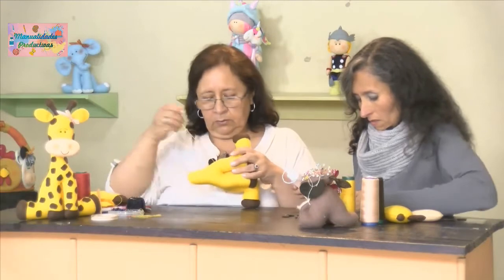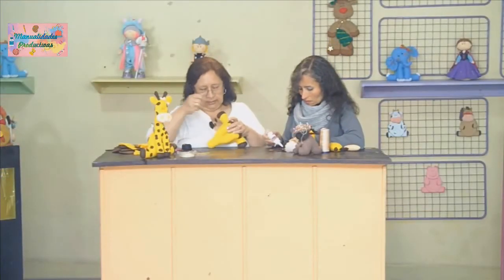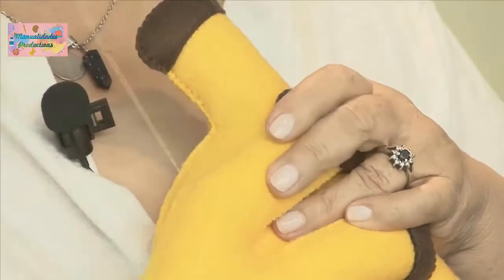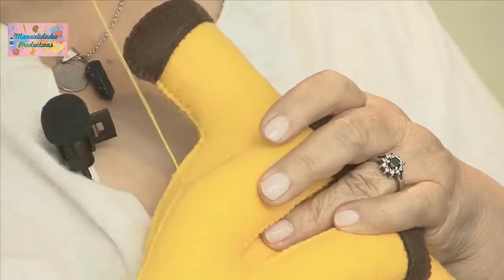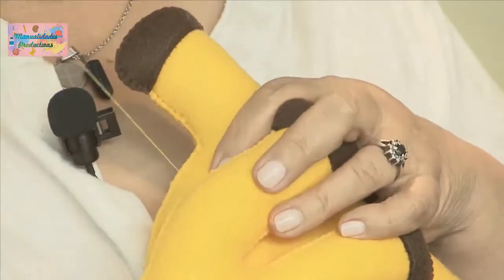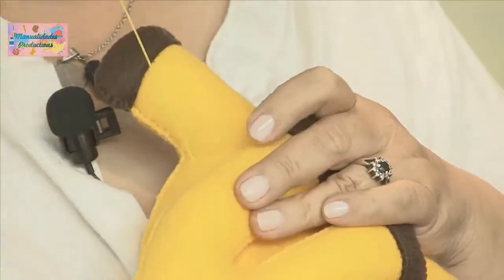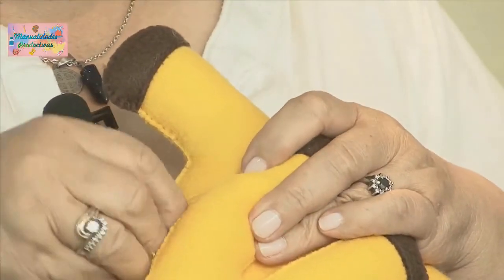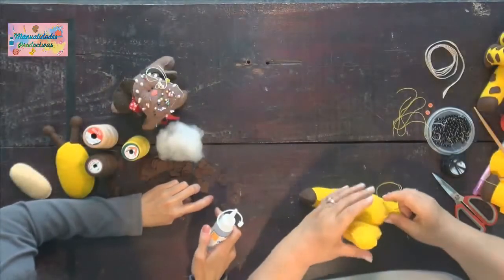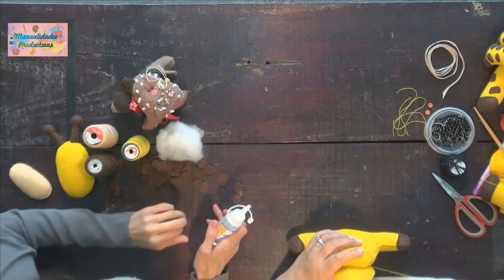Es diferente a la silicona caliente. La silicona fría va secando ahí. Esas figuritas están muy pequeñitas y se le pegan a uno en los dedos. Por eso un trabajo manual toca acordarlo bien, porque tiene trabajo y mucha dedicación.